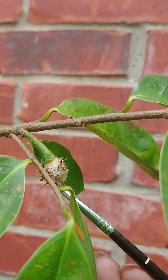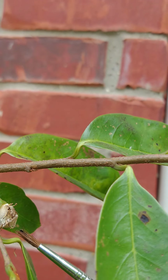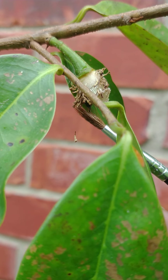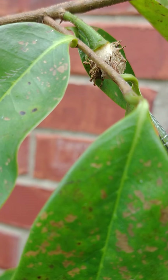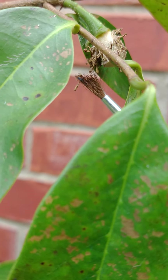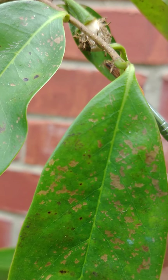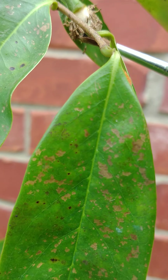I'll get some more here. I don't see any bees around that could do this, so we're trying to help nature. That's not saying there won't be bees coming later, but let's see.